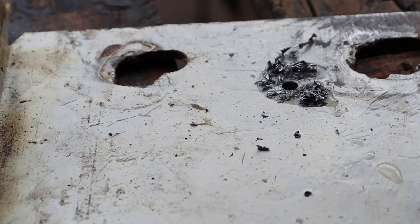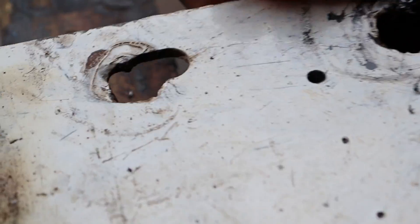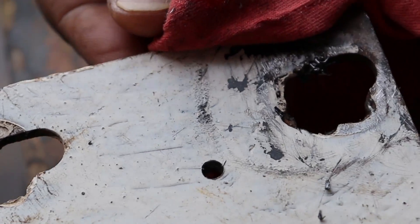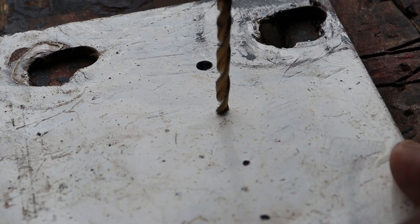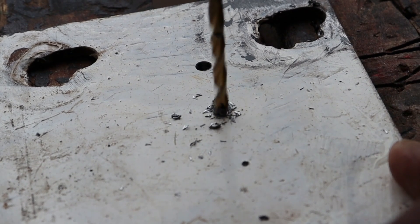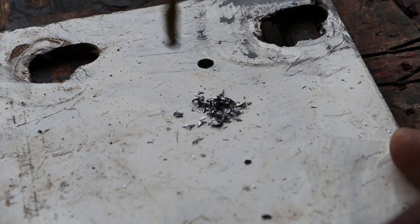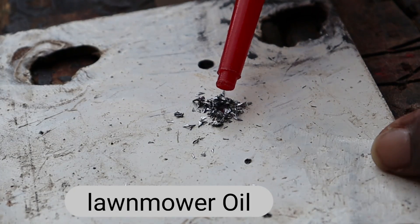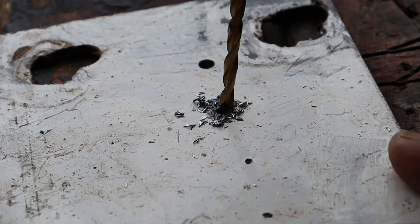The next fluid we're going to use is lawnmower oil, so we repeat the same process — drilling for a few seconds to give way to the metal. Then we add the lawnmower oil. Remember, this also helps in cooling the metal base and the drill bit you're using, and also acts as a lubricant.